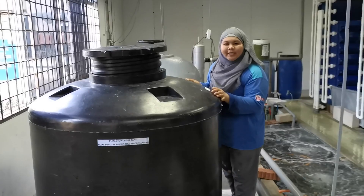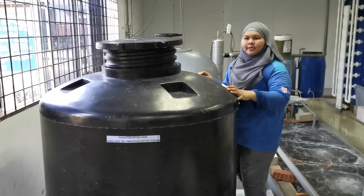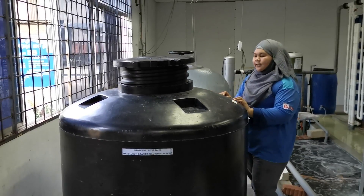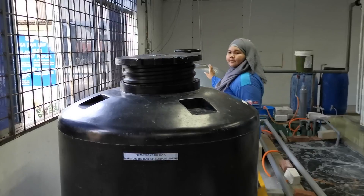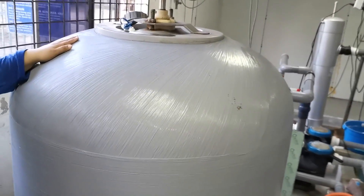Here we have the water tank — for normal water, not sea water, just municipal water, where you can add anti-chlorine to treat it. And this one is the sand filter for the system.